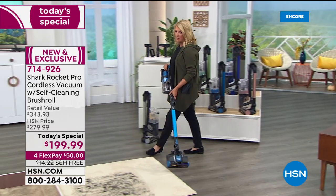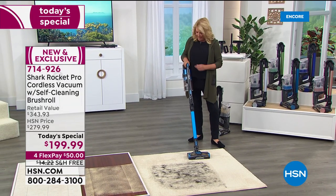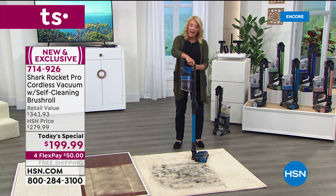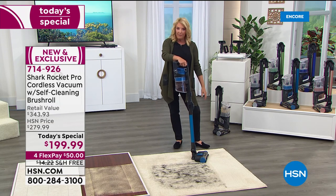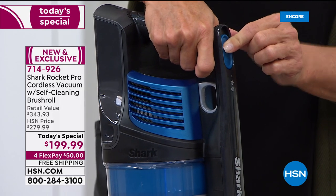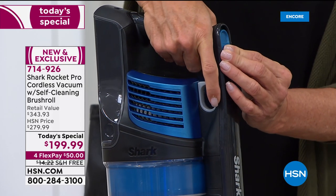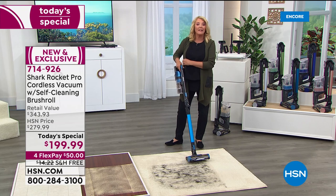Three power settings: floor for hardwood and tile, carpet for those nice carpet lines, and boost for maximum power if you have a hot mess or a lot of pet hair. The boost trigger gives you maximum power on demand. Suzanne notes she hasn't even needed boost yet — it's doing a great job on the regular carpet setting.